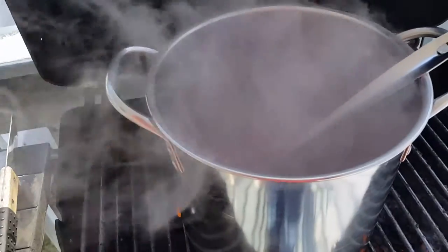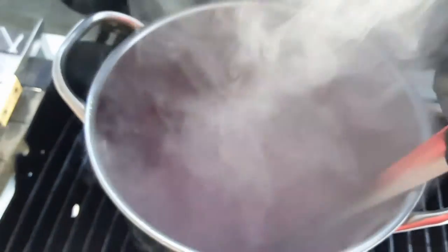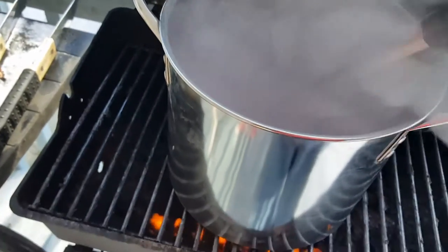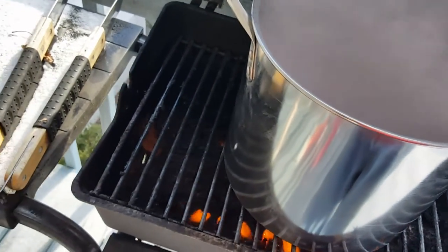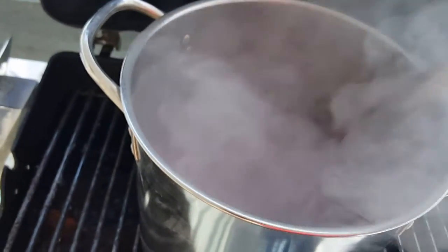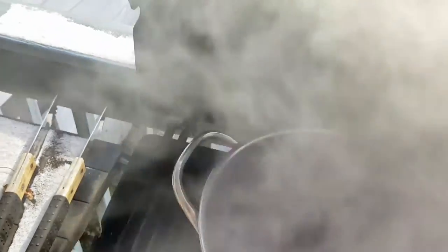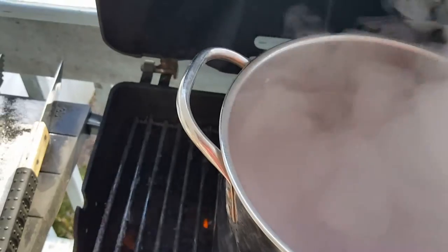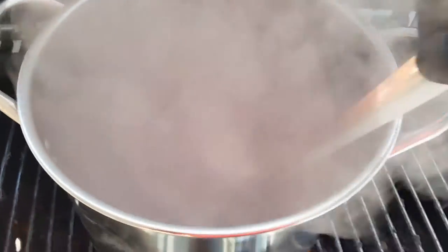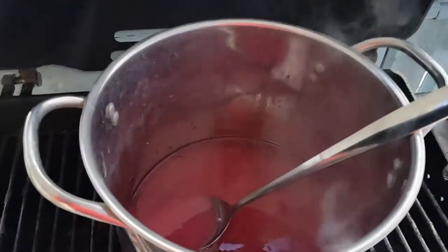Now I've got it on the gas grill and I'm continuing to stir it. It's pretty steamy — I'm not sure how the video is coming out, but you'll see. The heat is just helping the process of dissolving the silica gel. When this is done, I'm going to show you what it looks like.